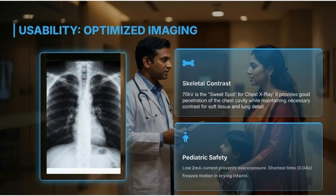Usability includes optimized imaging for skeletal contrast, where 70 kilovolts is the sweet spot for chest X-rays. The low 2-milliampere current ensures pediatric safety, preventing overexposure and freezing motion in infants.